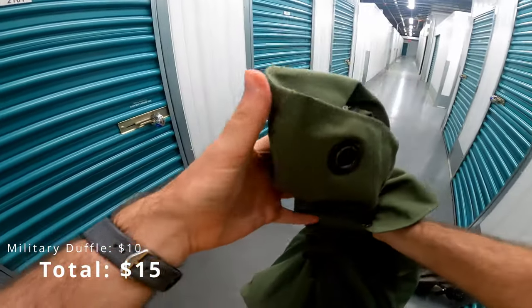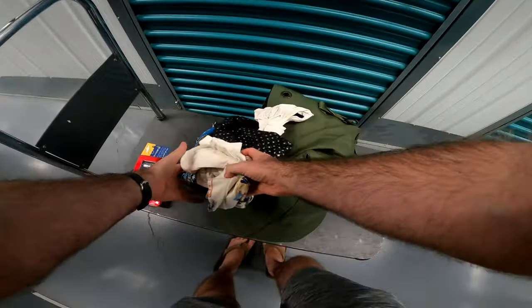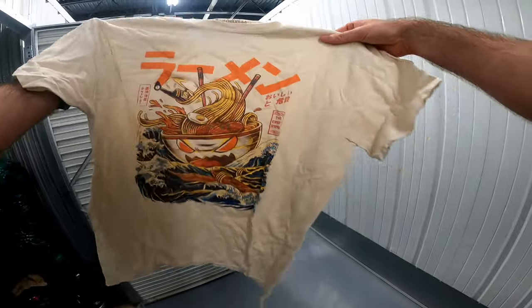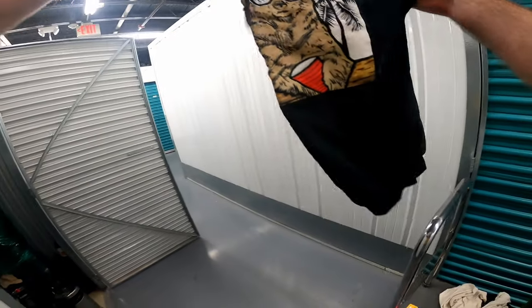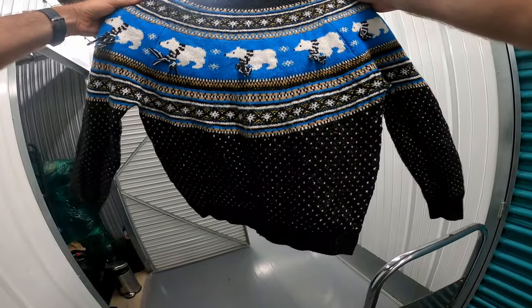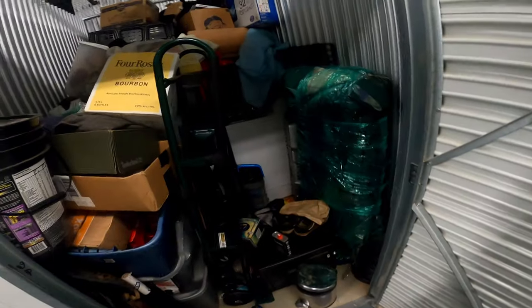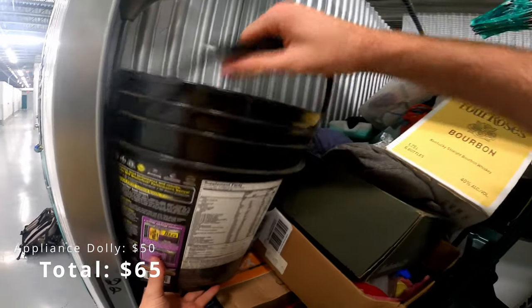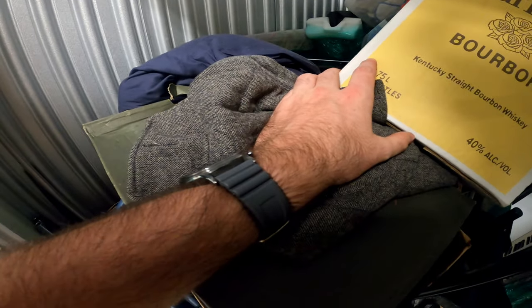Beverly Hills polo champion — how can I get this down without breaking it? That's pretty fun. I might wear this for my tacky sweater contest. I am glad I have this ashtray. Don't smoke — it's not good for you, and it's not good for storage units either.